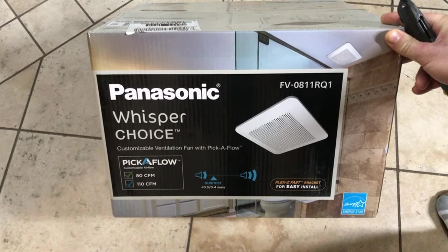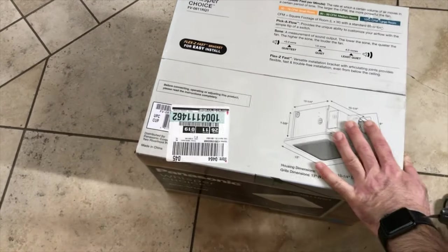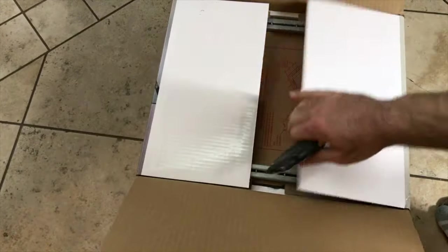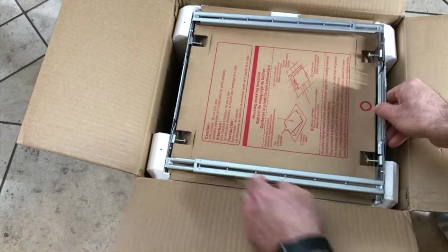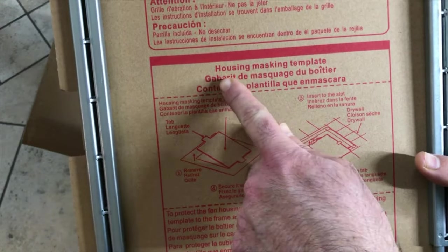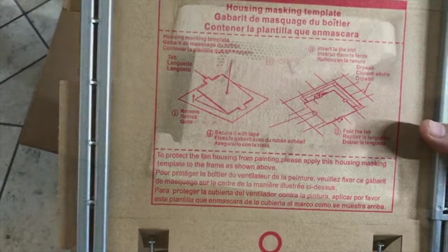In this video I will unbox and install the Panasonic ventilation fan model FV-0811RQ1, purchased from Home Depot. I'm replacing our old fan. As you can see here in the box, this is the template to cut the opening for the ventilation fan, and this is the plastic cover that goes on top.